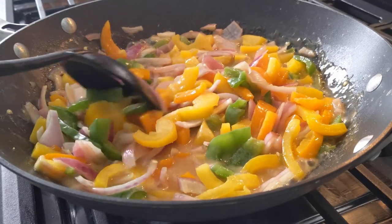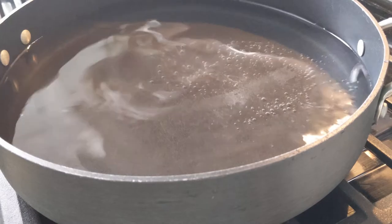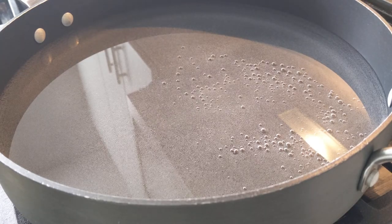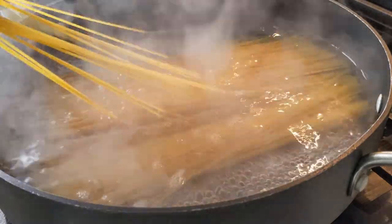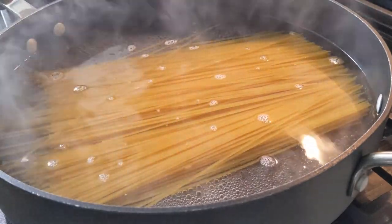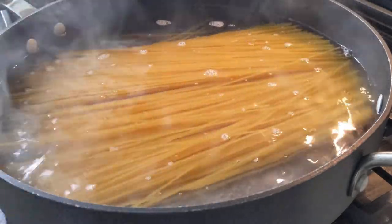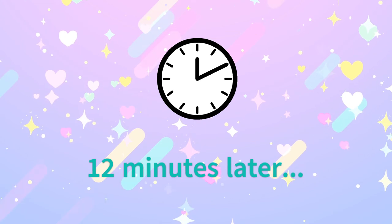While we're waiting for that to cook, we'll go ahead and make some pasta. Here we have a large saucepan — I'm going to cook some spaghetti I found. First, add water and wait for it to boil. Don't forget to add a bit of salt. Now that the water is boiling, go ahead and add your pasta. Pasta usually takes around 10 to 12 minutes depending on how al dente you want it — that basically means how hard or soft you want it to be. I prefer 12 minutes; I like it on the softer side.